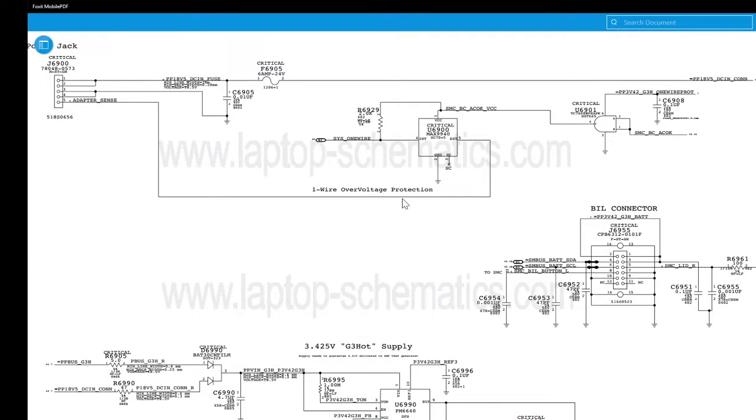Let me show you on the schematics here real quick. So here you have your one-wire — this is where your adapter plugs in, this is your MagSafe — and your PP3V42_D3_hot_one-wire_PROT is what is powering these components here so that you can get adapter sense.